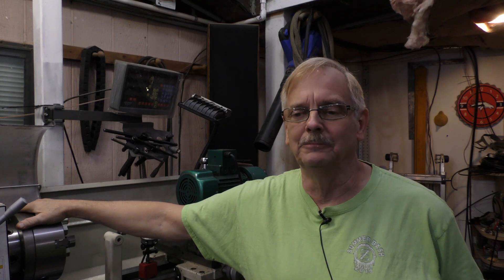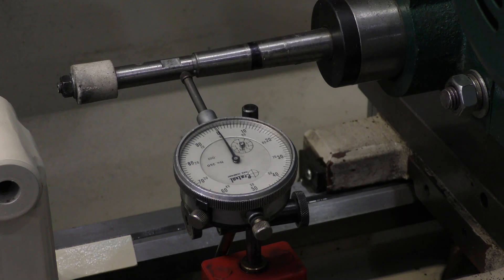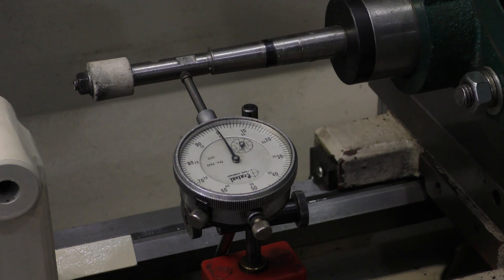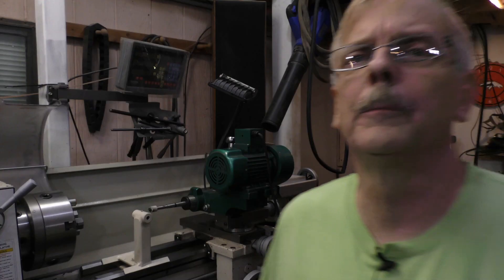Now I'm going to show you that we've got the quill trammed in properly. I won't show you the process of getting it there, because it's a son of a gun. I mic'd this part of the quill shaft to make sure it is straight and not tapered — and it is straight. I put the indicator on it to make sure I got the quill axis collinear with the axis of the lathe. And then as I indicate across this, you can see I just about have her knocked. That part's done. We tighten her down.